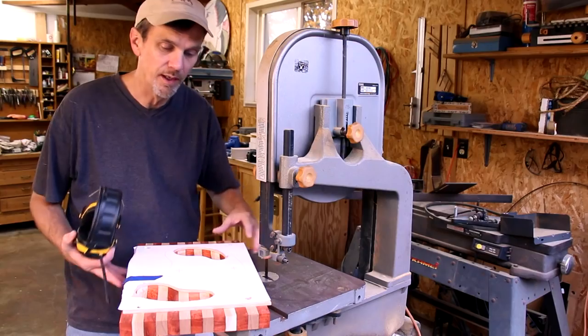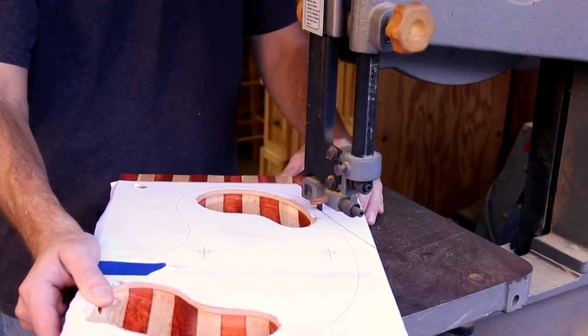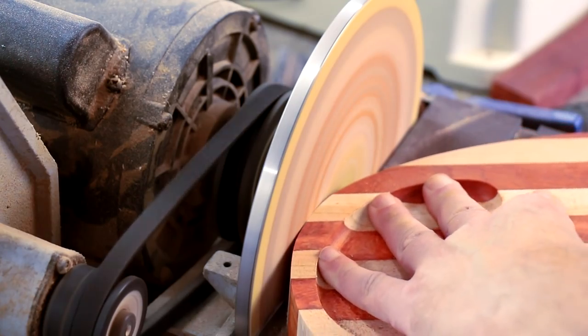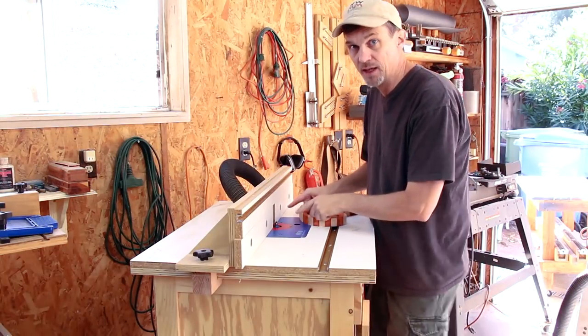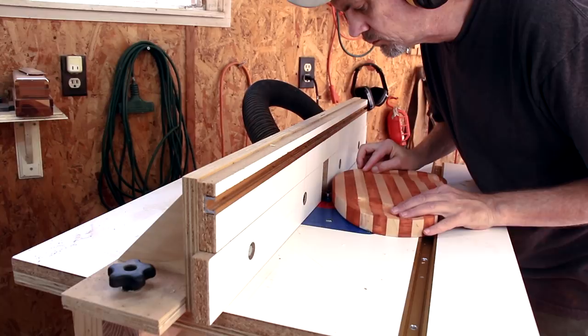Now I'll use my band saw to cut out the whole shape. Then I've got my router back in the router table and I'm going to round over all of the edges with a quarter inch round over bit.